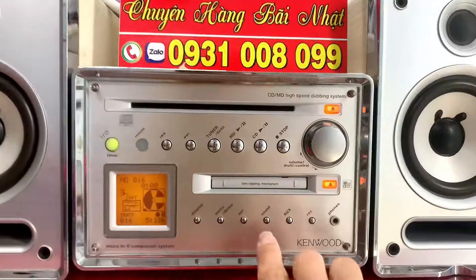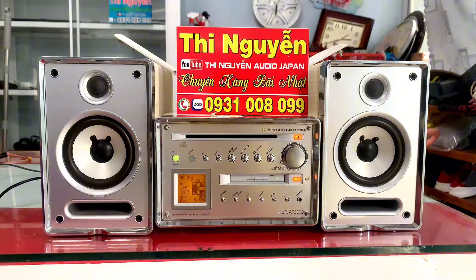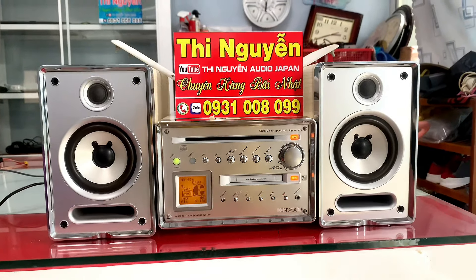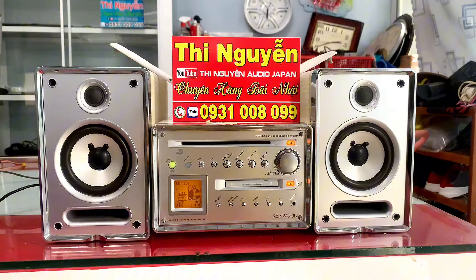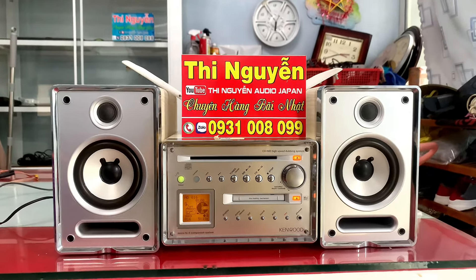Trong âm ly này mình có thể chỉnh được tăng bass 2 mức. Có ngõ optical dùng giải mã DAC 24 bit trực tiếp trên âm ly, không cần đầu mồi. Mình dùng ngõ optical này để cải thiện chất lượng âm thanh trên TV nhà mình, xem phim nghe nhạc.